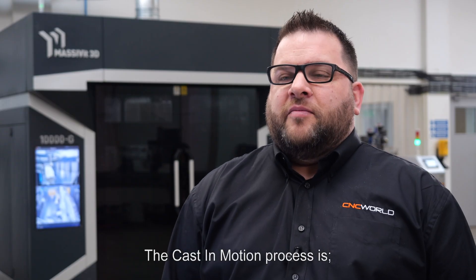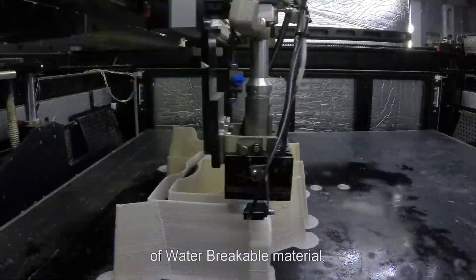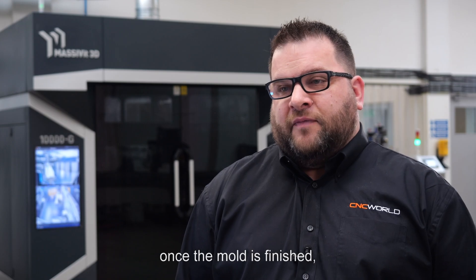The cast-in-motion process is basically: we print a sacrificial shell of water-broken material and then we cast the epoxy resin. Once the mould is finished,